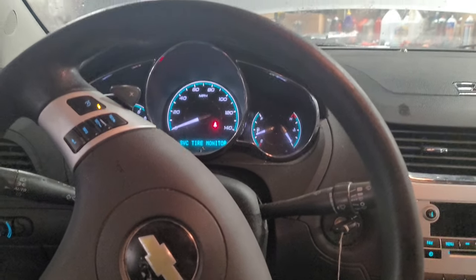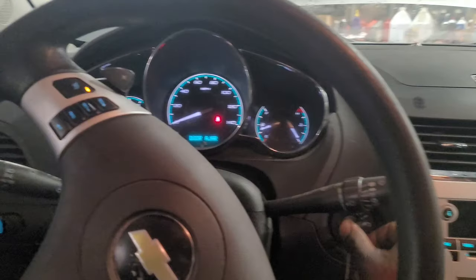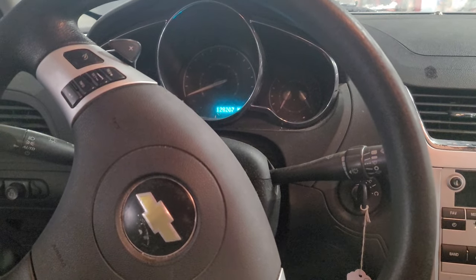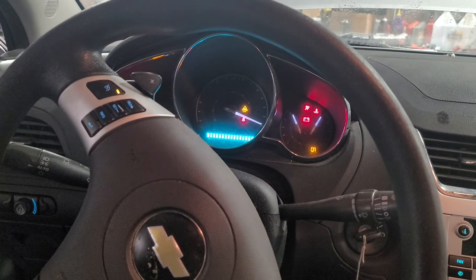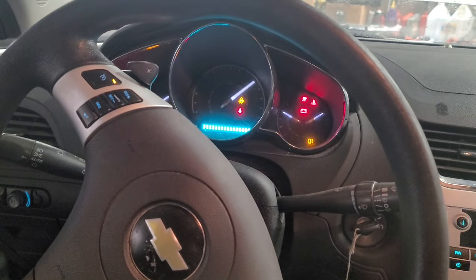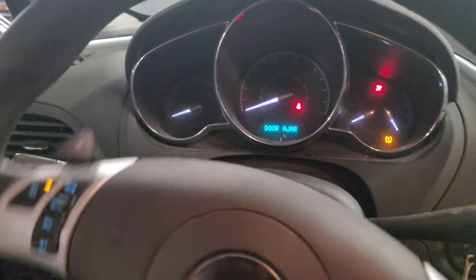Hello everyone. For today's video I have a 2010 Chevy Malibu. The complaint is it will start and then shut off after a couple of seconds — runs and then it dies. Try it again, it runs and then it died. It almost seems like it's having some type of security problem.